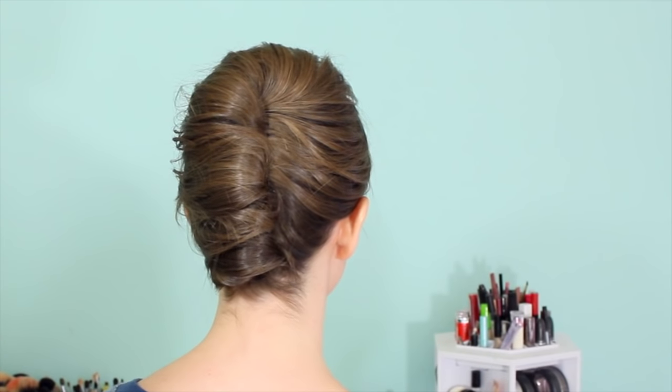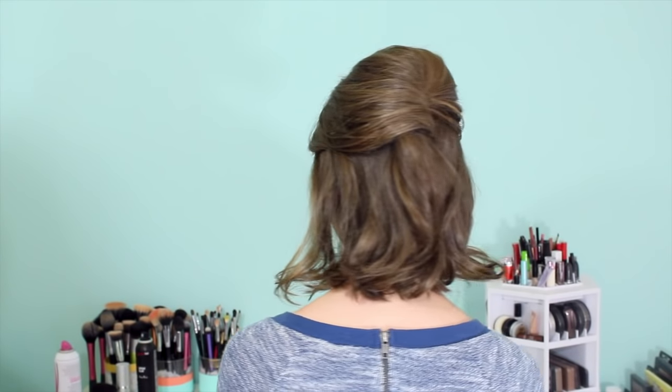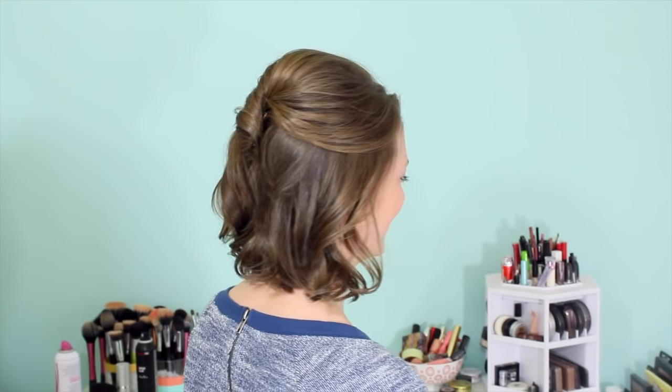And that is it for your French twist. Like I said, it's really not all that hard. It's going to take a couple minutes, but it's not impossible with short hair.